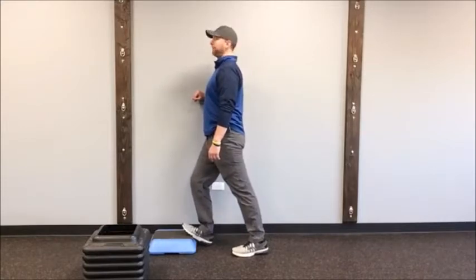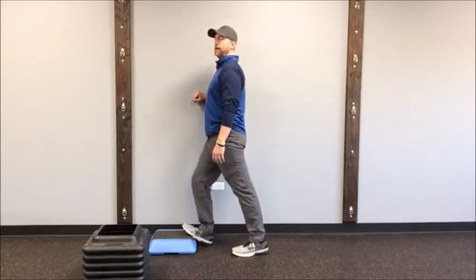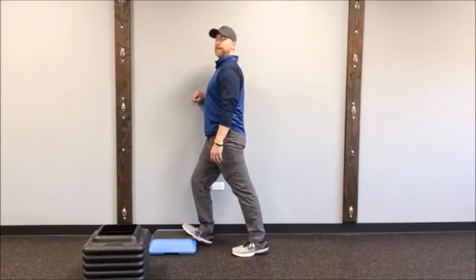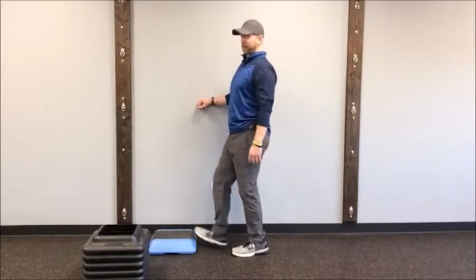These are awesome exercises to do before you go walking or before you have a big day out. They're in the free foot drop guide at exercisewithms.com — look up the 'Managing Foot Drop Guide.' It's free, on a PDF you can download so you have it with you at all times.